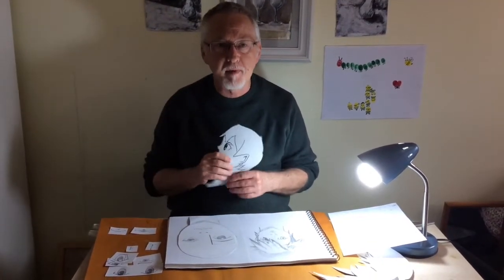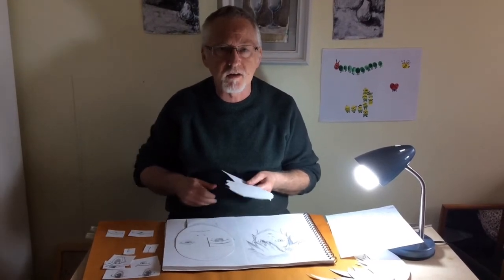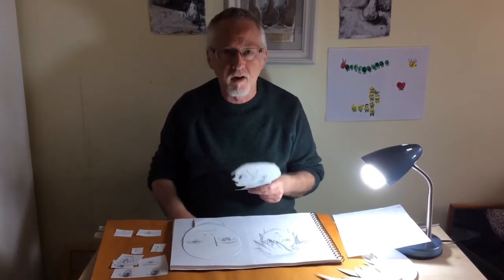Hi guys, I've been practicing some new manga drawings and today I would like to show you how I go about creating a new character for a manga comic using an identity kit.